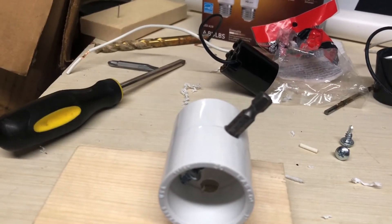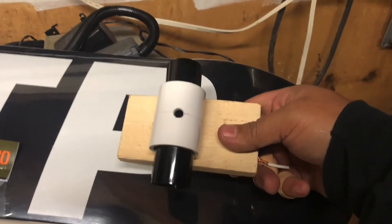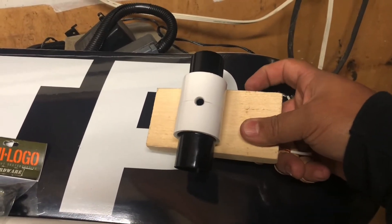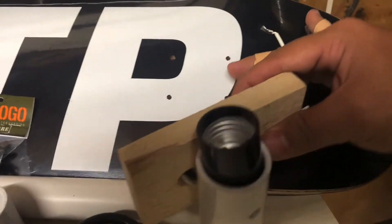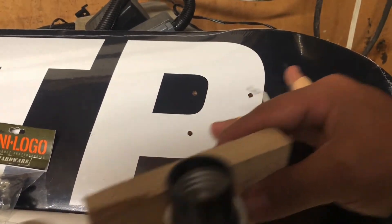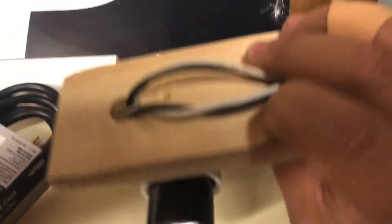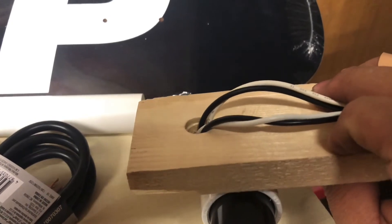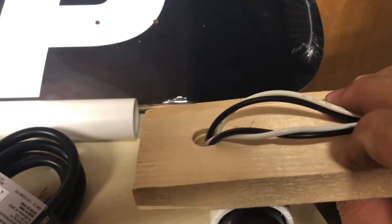This is going here — it's gonna have a light on this side and a light on that side. I'm chopping this down to three inches. I want to run the wires through here and the bolts through here, so I'm gonna have to make some kind of channel in this block of wood to tuck the wires. Let's work on that next.